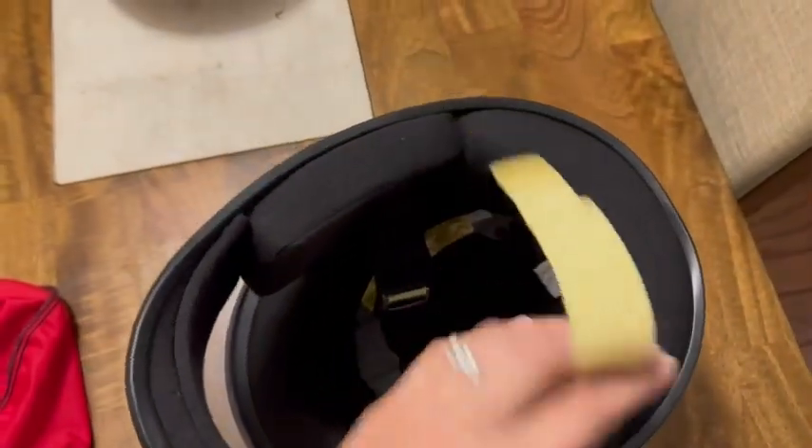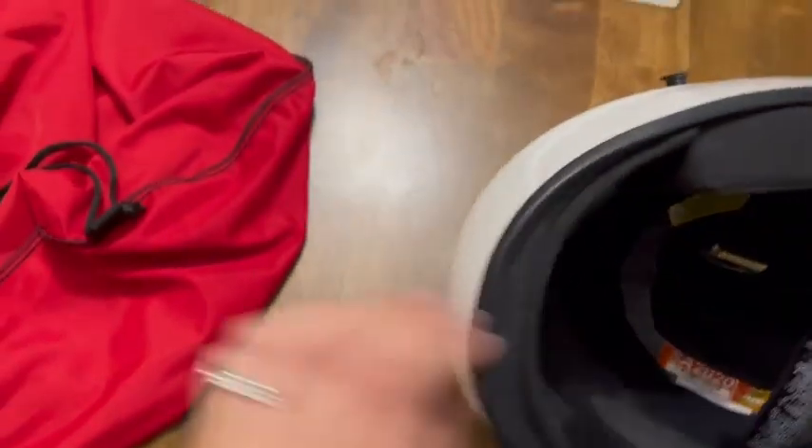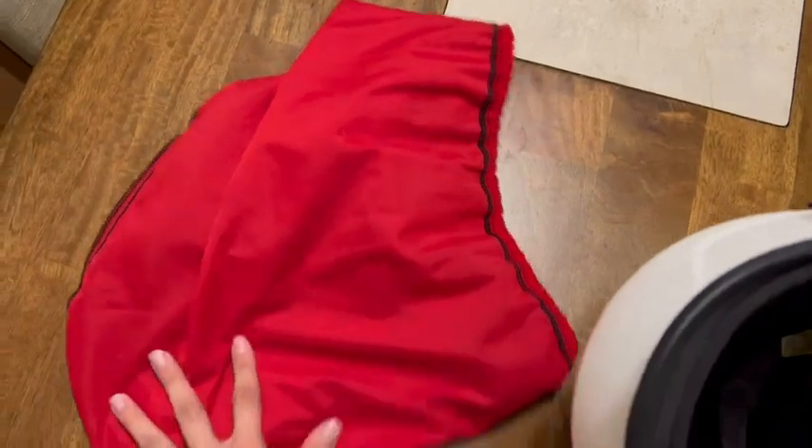Adjustable straps there. You can see the inside, and it does come with a red protective storage bag.